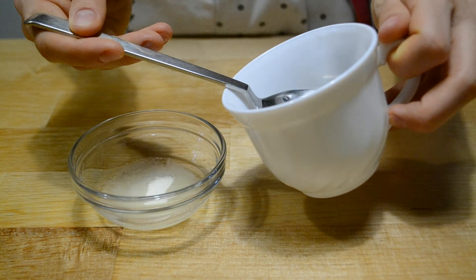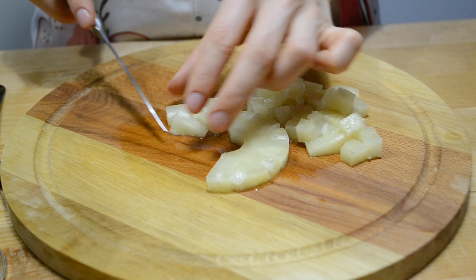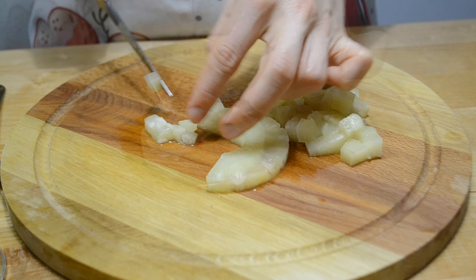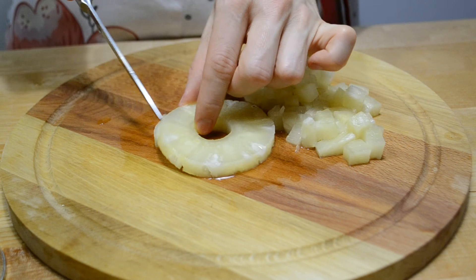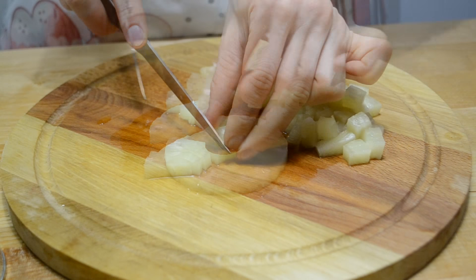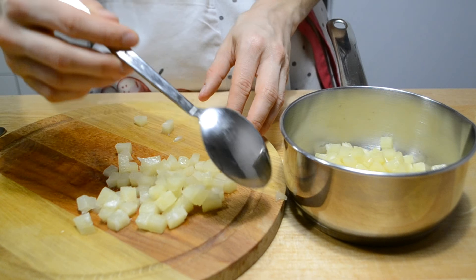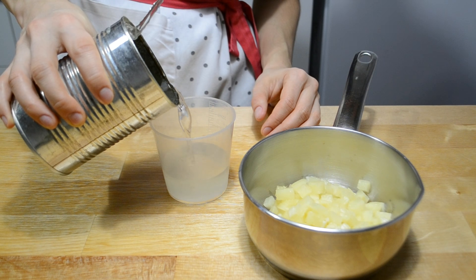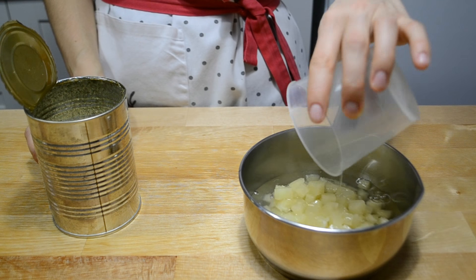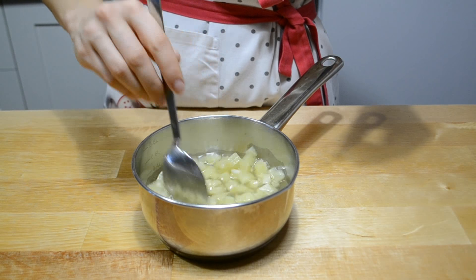Ананасовая прослойка. Желатин заливаю водой и оставляю набухать. Ананасовые кольца нарезаю мелкими кубиками. Бывают ананасы, в которых эта часть довольно твердая — если вам такие попадутся, твердую часть лучше отрезать. Кубики перекладываю в сотейник, добавляю 120 мл сиропа с банки и половину столовой ложки лимонного сока. Перемешиваю и убираю на плиту.